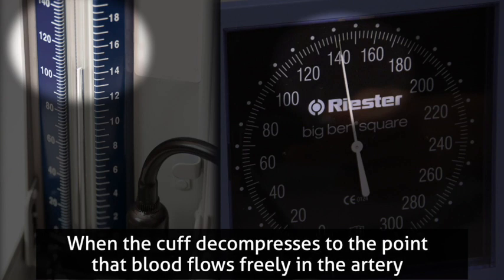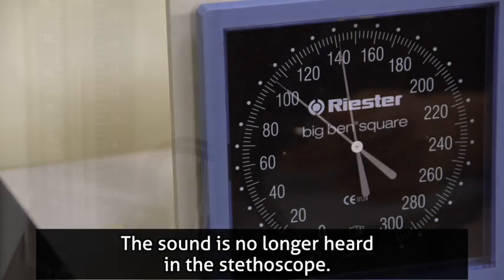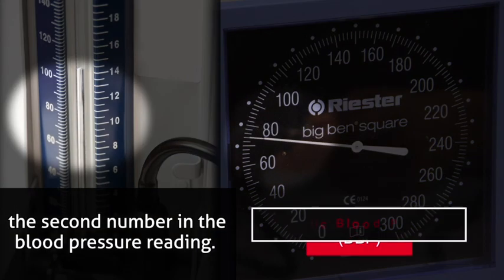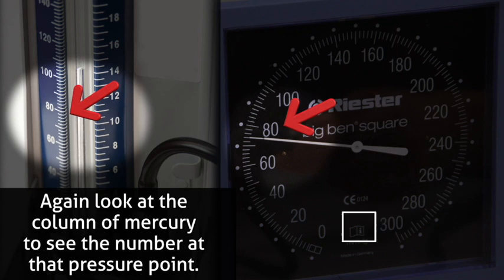When the cuff decompresses to the point that blood flows freely in the artery, the sound is no longer heard in the stethoscope. The number next to the top of the column of mercury when the sound ceases is the diastolic blood pressure. Again, look at the column of mercury to see the number at that pressure point.